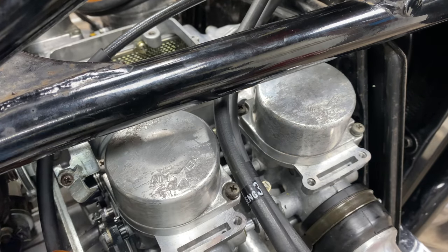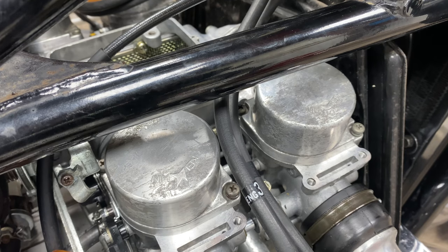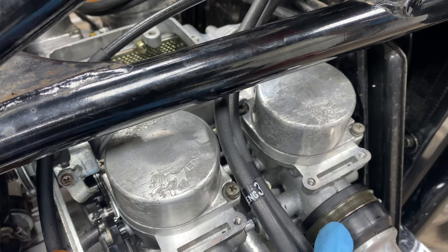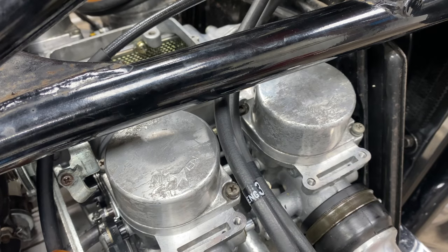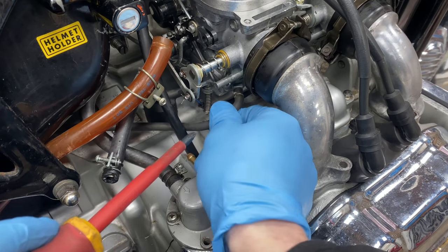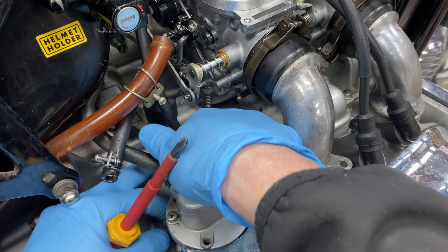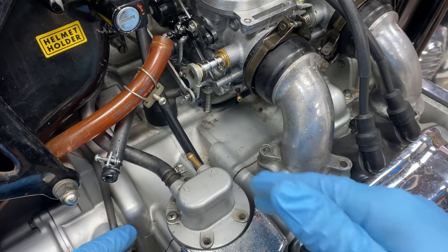We're going to do it later when we move the carb back and forth, because you really need to get a good grip on that - otherwise you're going to strip it. Next is this little vacuum hose - undo it and get it out of the way.